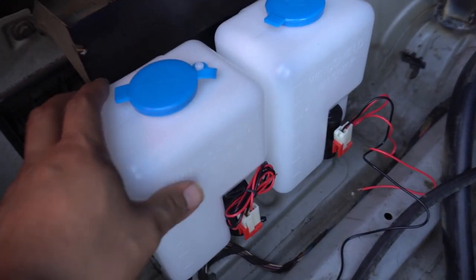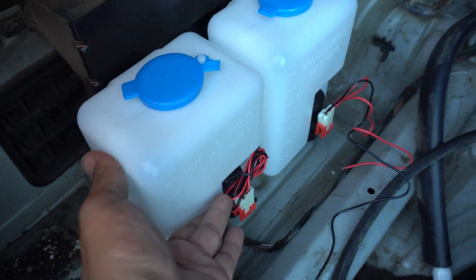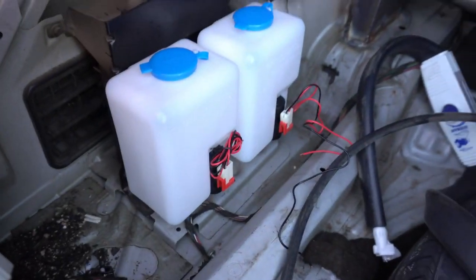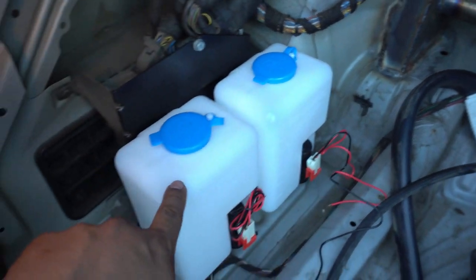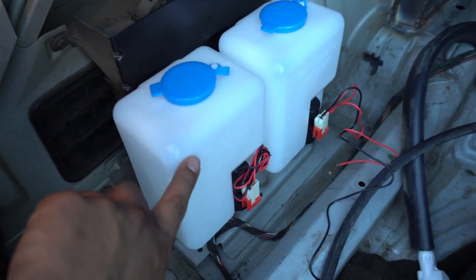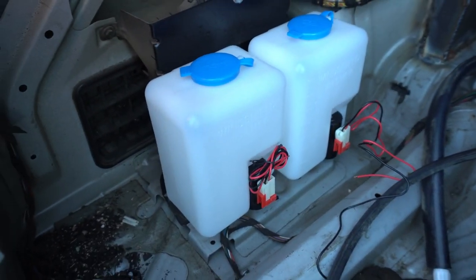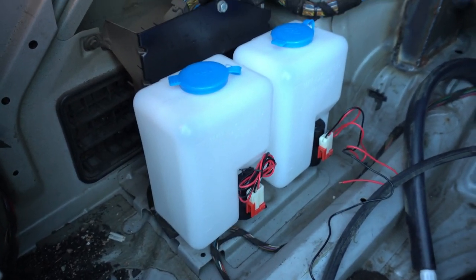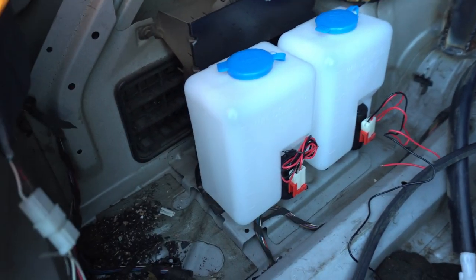So as you can see, I have two bottles mounted — should be good. I'm going to let that settle for a little bit. The reason I have two is because one is going to be for the tires, and I'm also going to wire up the other one to spray my radiator, intercooler, and oil cooler to help in case the car gets way too hot, which it really shouldn't. But I figured I might as well have this as an extra safety measure.